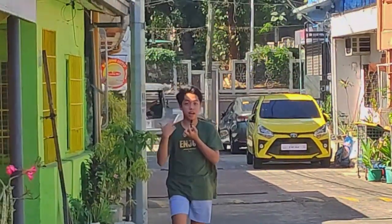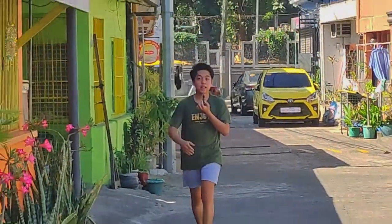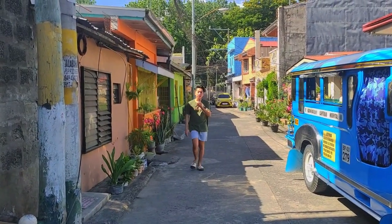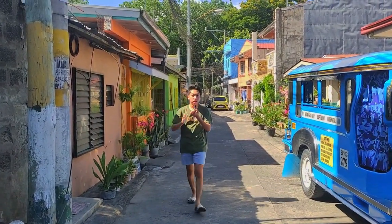Now I'm walking back to the camera. You can also notice from my hair that it is quite windy. This is the sound quality under those conditions.